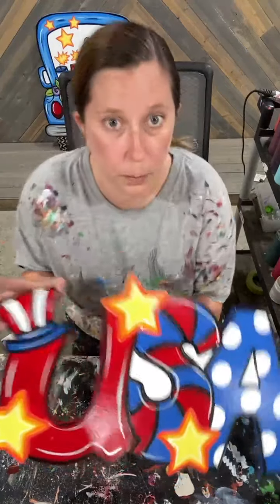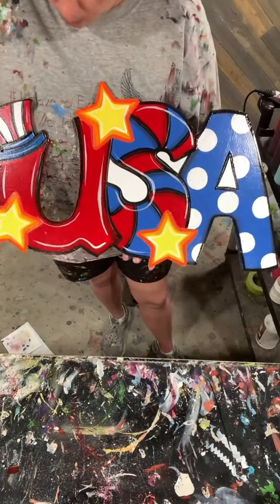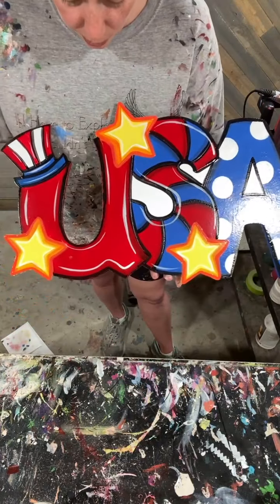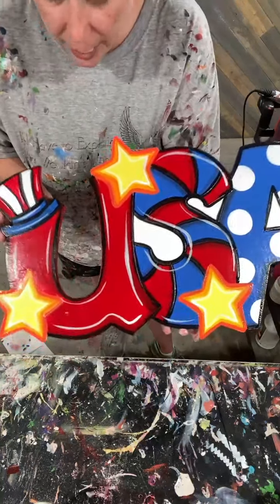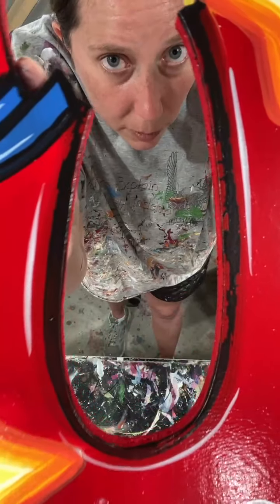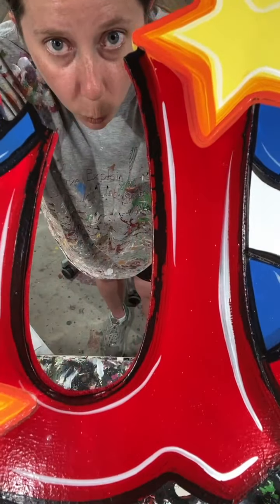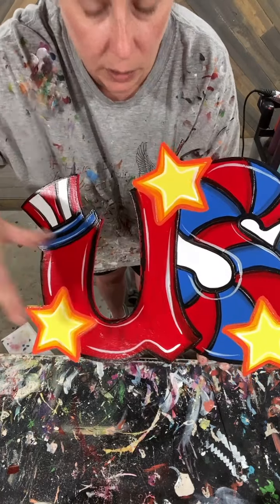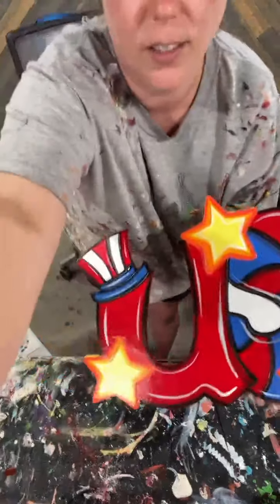Let me show you guys up close. Look inside of that star — I kind of just came in with that white and almost just free-handed a little white star for my highlights inside of those. Other than that, we just kind of stick with those color schemes — red and brilliant blue and light yellow and white, and that was about it. Now I want y'all to look up here on that U — do you see what I'm talking about with that separated paint? That's what I'm going to have to touch up. Once it dries, I Windex over top of it and I literally take that paintbrush right back over top, and it'll be nice and smooth. Shading red just does not like me.